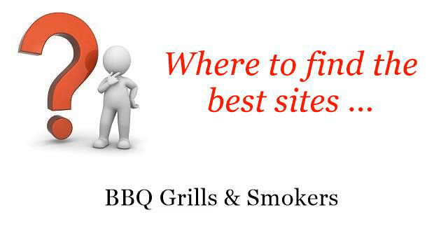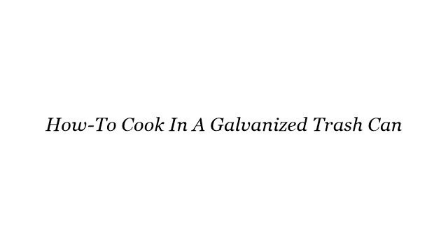Where to find the best sites: barbecue grills and smokers. Hello. You want more information about how to cook in a galvanized trash can — these selected resources on the web might help you.